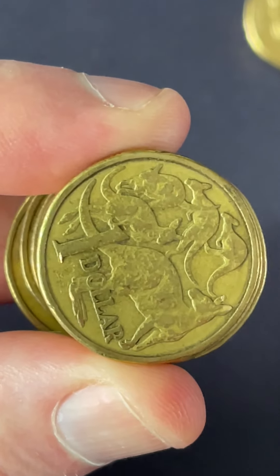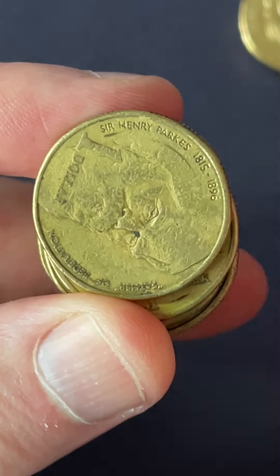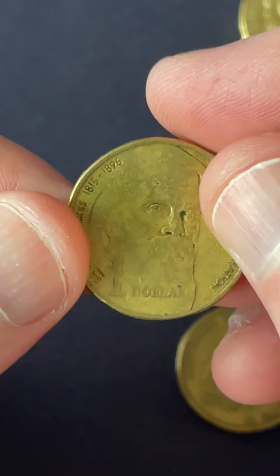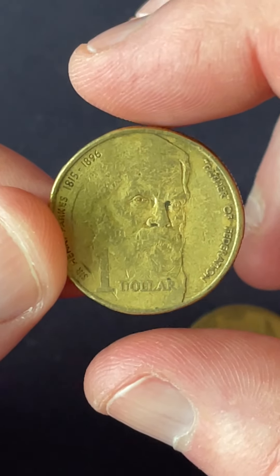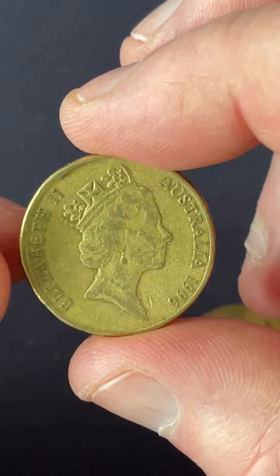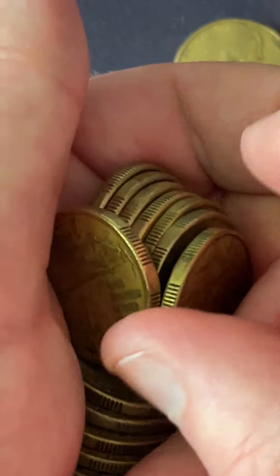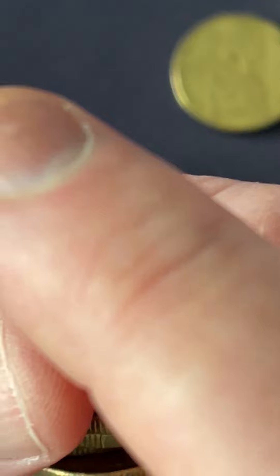All right, let's get into this one. Boom — Henry. These ones can be rotated; you hold it at the top and the bottom, give it a little twirl, and if the queen is not pointing to three o'clock then it is worth more than face value. But that one is pointing to three o'clock, so the search continues.